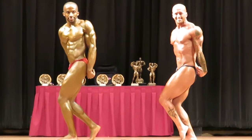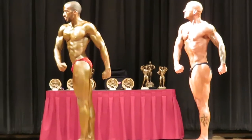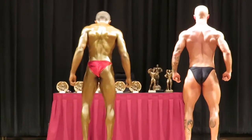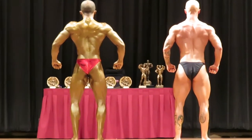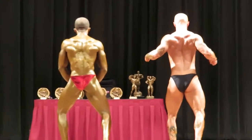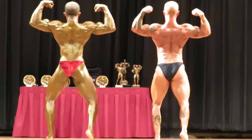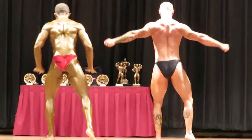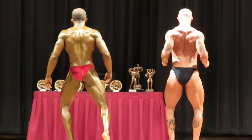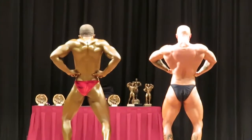Game time. Yes sir. Yes sir. Game time. Yes, come on man. Come on man, you only wanna do that!